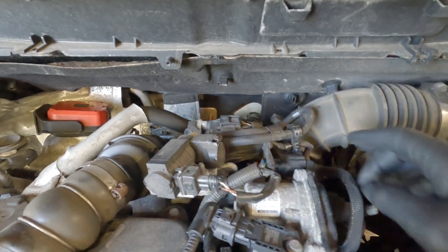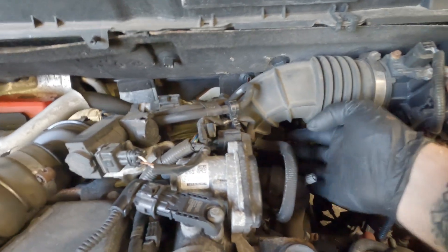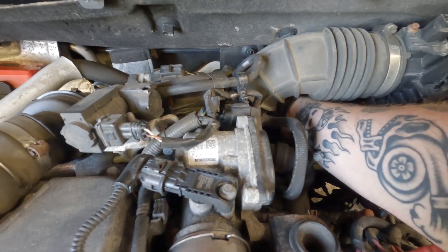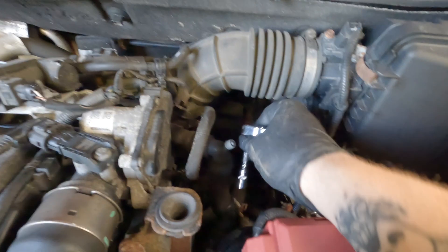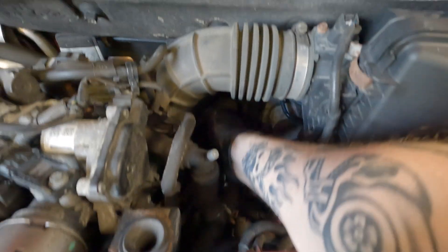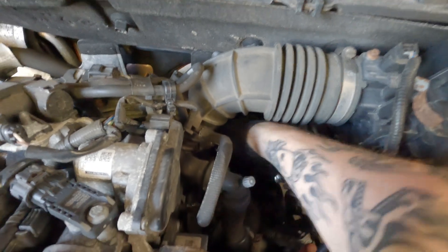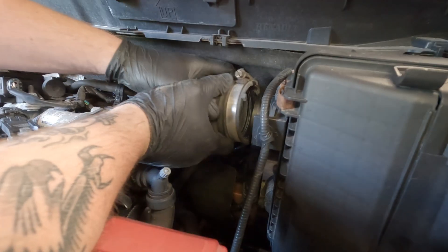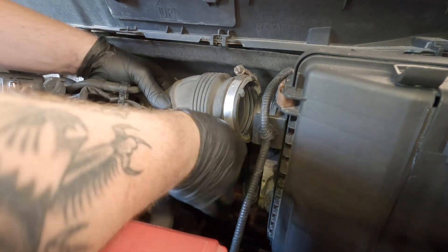Because that can be really fiddly to get down there, I take off this air pipe just to give a little bit more clearance. You can stick your arm down here and feel your way around in order to get at those pipes. There's an 8mm jubilee clip just down here that you want to take off. Be careful — you don't want to overstretch this pipe.